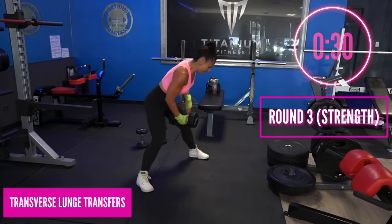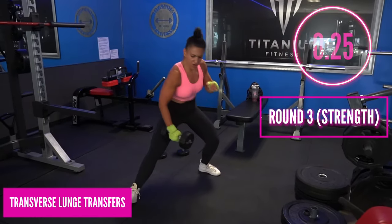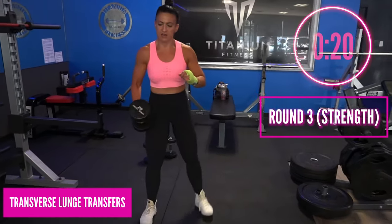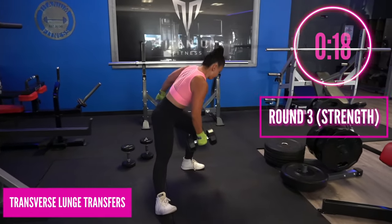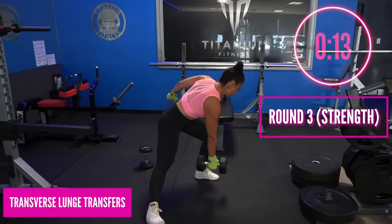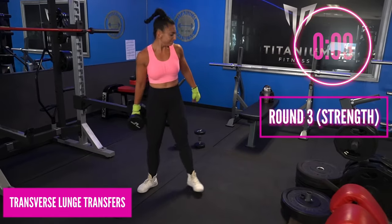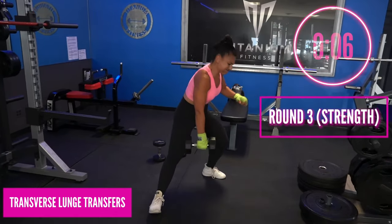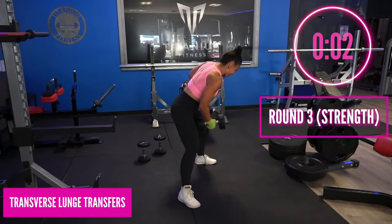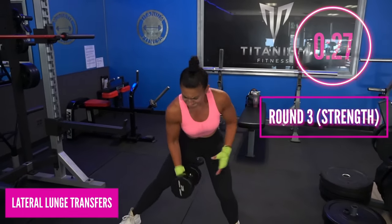Now we're going to the transfer — this is your second 30-second exercise. We are doing literally the same thing but shifting the weight in the transverse plane. All you're doing is shifting your perspective, shifting your angle. We shift a lot in boxing — constantly shifting, moving, angling out. Now we're doing this with strength.